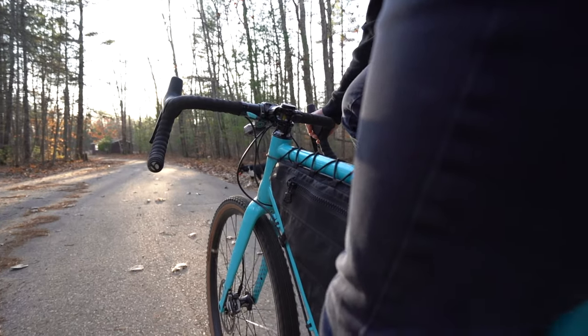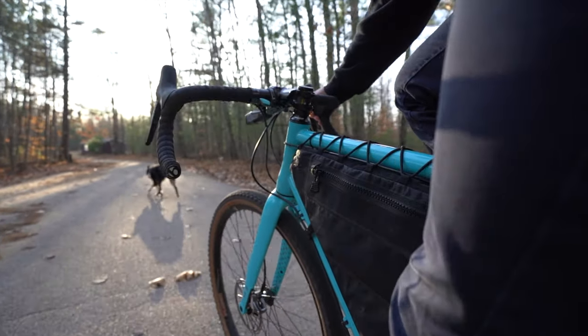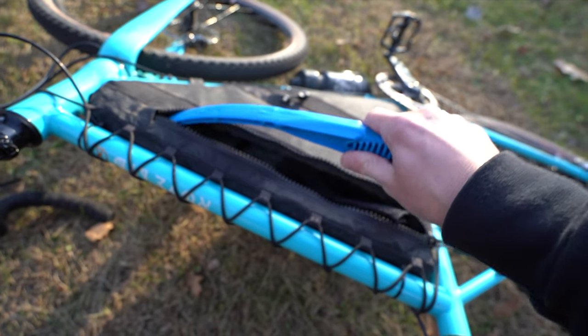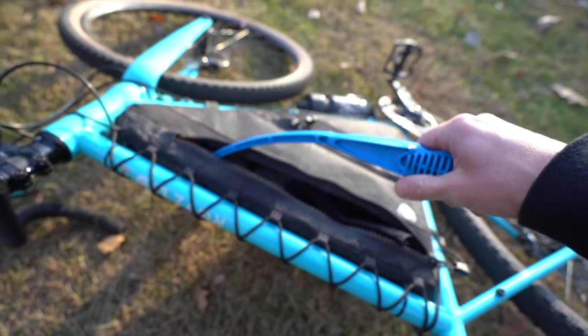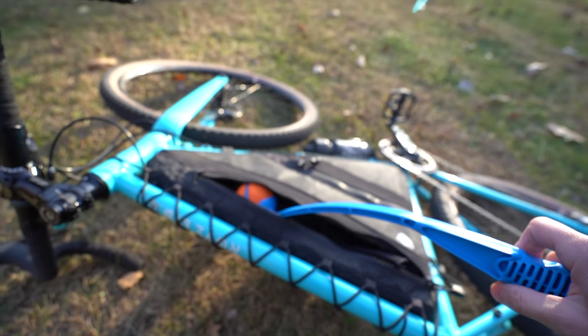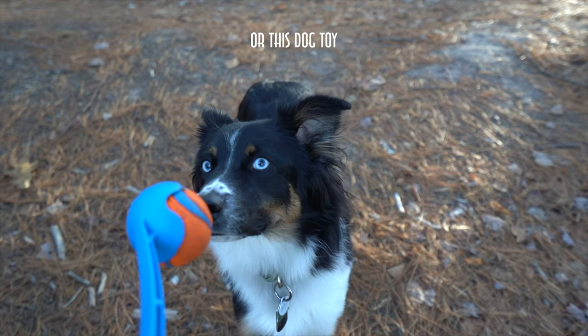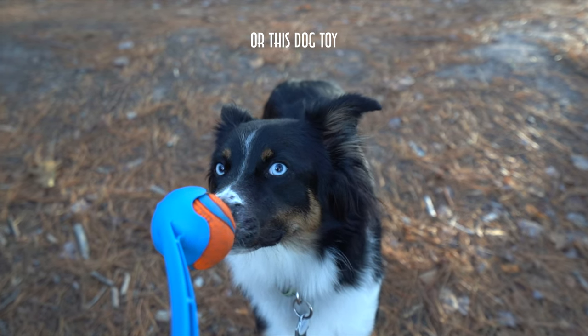When it comes to bikepacking, a lot of people buy bags for huge expeditions and multi-day trips. The reality for me is that this bag is more so just a bag that helps me get from point A to point B without having to wear a backpack most of the time. I can fit not only my spare tools and tubes, but things like a jacket or winter gloves. It's within the frame so it doesn't interfere, and the capacity is there.